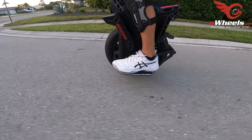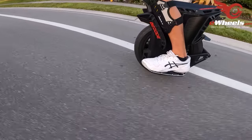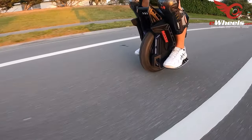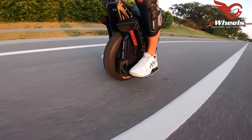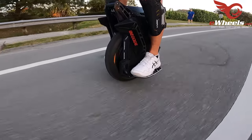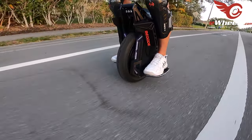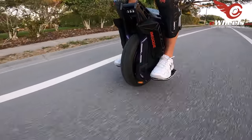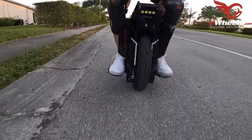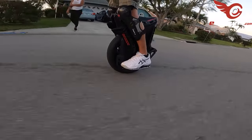Those pads feel better as far as allowing me to bend my legs, but they're ridiculously far front — look how far forward I have them. When Begode and other manufacturers size up pads, they size them for Chinese riders who are generally smaller than American riders and they just don't work out so well. This would definitely benefit from one of those replacement side panels that covers the whole side so there's more space for pads.